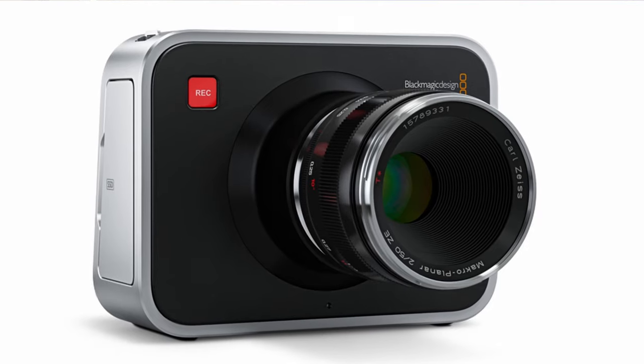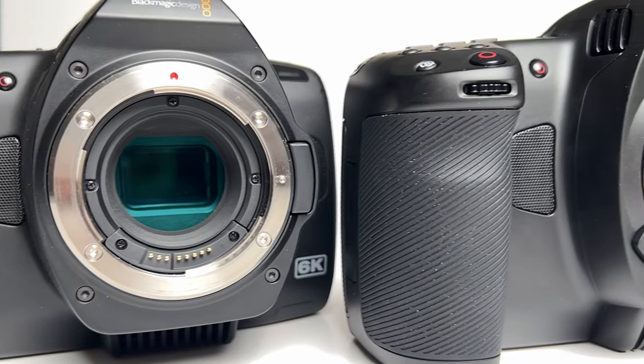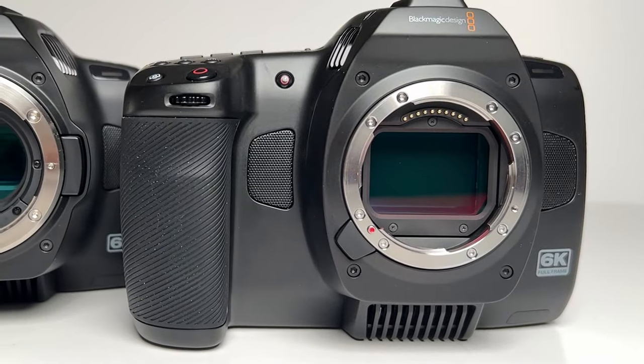I've been shooting with Blackmagics for a while. I started on a Canon, graduated to the Production 4K — which I still use, it's still a beast — then got the 6K Pro and used that for a year and a half. The only reason I got rid of it was to upgrade to the full frame, which was important to me. I feel like I'm using new lenses now, because the lenses I used for the last eight years on Super 35 are now translating differently to the full frame — it seems like there are new lenses.